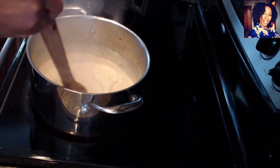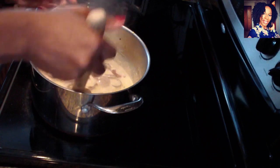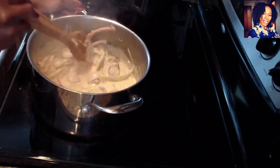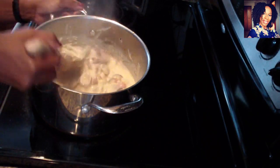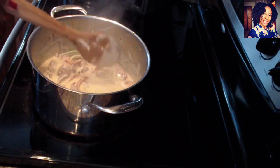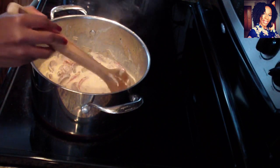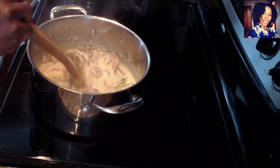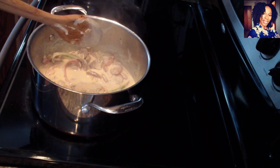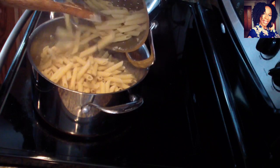Turn the heat down to about medium or medium-low. Now we are going to return the sausage with all the drippings — I keep saying pasta but it's the sausage! Return the sausage with all the drippings. That looks and smells so good already. Taste, because the sausage already has a little bit of salt. When I make these videos I want to go step by step so you guys can really do this easily at home. Now go ahead and add the pasta.